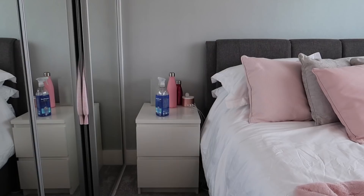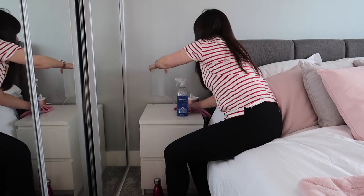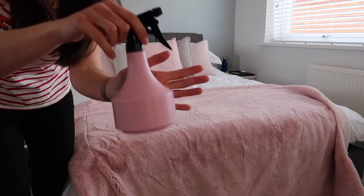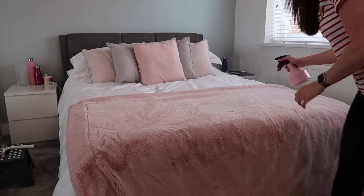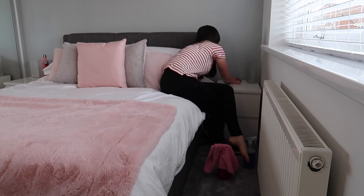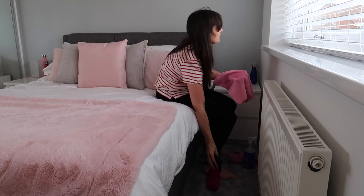On to another glass surface — the top of my bedside cabinet. These are the Malm cabinets from IKEA and the glass top is almost as much as the cabinet itself, but I do think it's worth it to keep things looking nice. Now I'm using my homemade fabric refresher — just some essential oils, bicarbonate of soda and water mixed up. The instructions and bottle link are in the description below if you want to make a more natural fabric refresher.